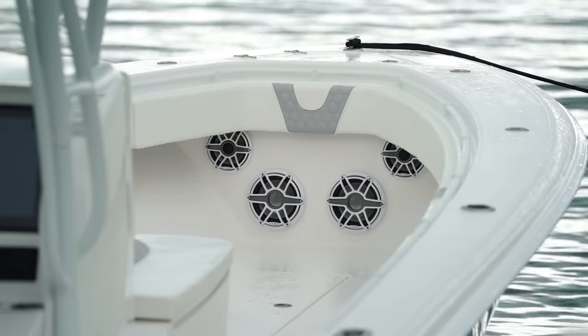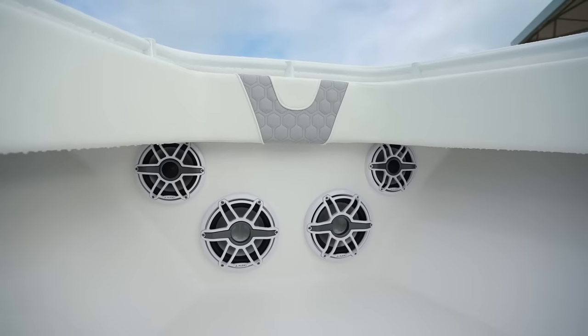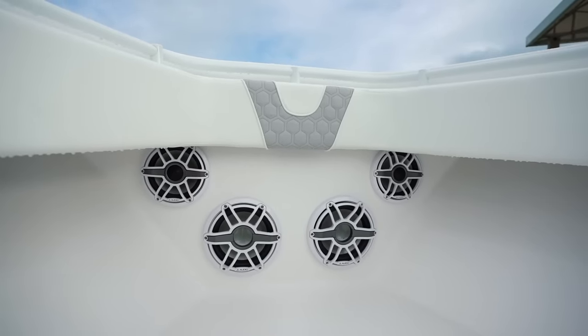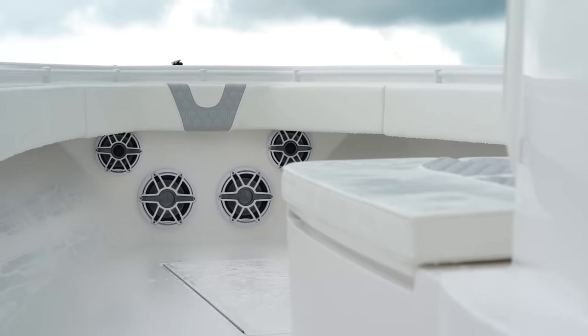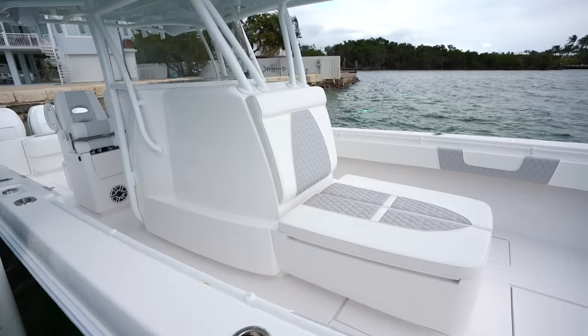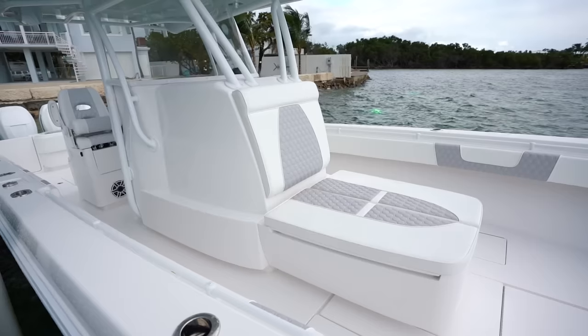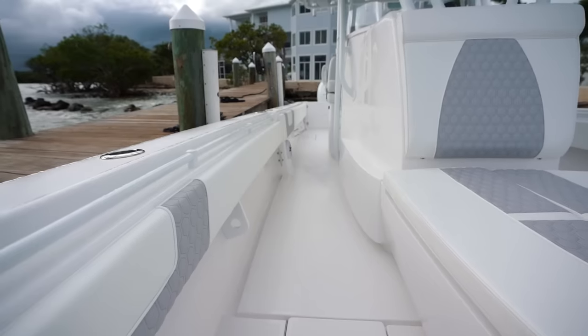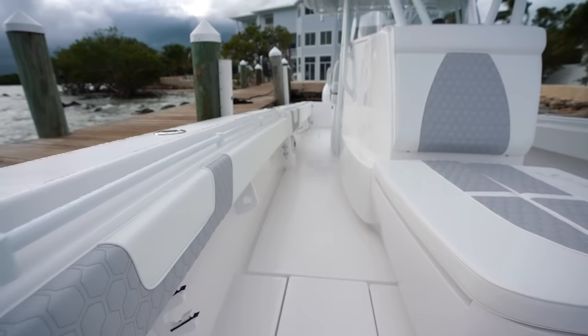We got the big subwoofers up front and the 8.8s right above that. We like loud music — we're going to be doing a lot of Bahamas trips in this boat, so being able to hear loud, clear music is really important to us. We went with what's called the M-Series console. It's a little more narrow up front but gets nice and wide on the back side, and that gives you so much more room to walk from bow to stern. I absolutely love it.